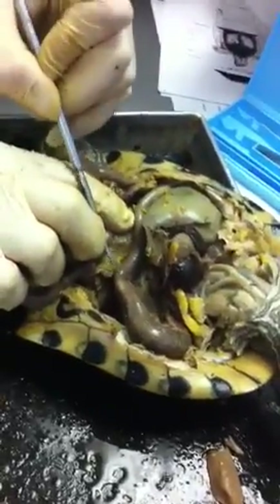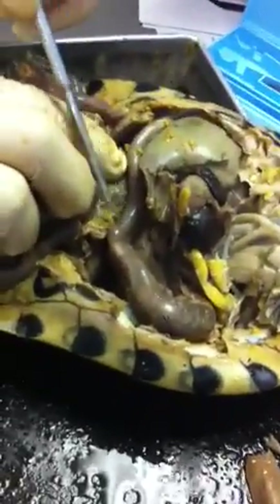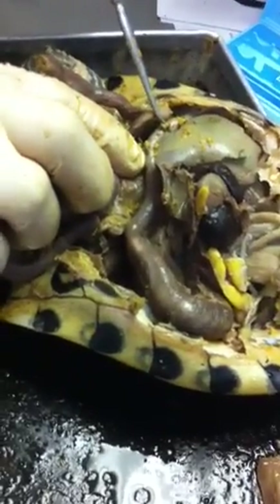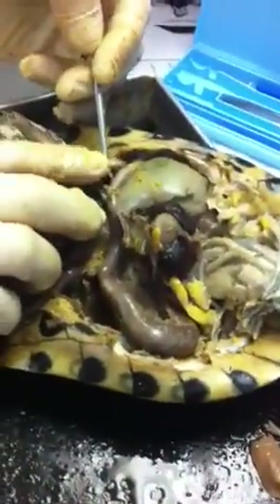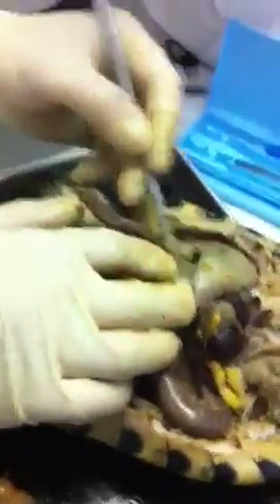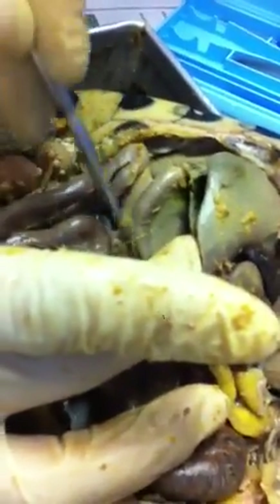Here's the pyloric sphincter that separates the stomach from the small intestine. So here's the duodenum. What do you usually find connected to the duodenum? The large intestine? Well, before that — the first part... the duodenum is the first part of the small intestine. So what is it? The pancreas, right? Yes. Here's the pancreas. See? This whole thing right there. The pancreas. So here's the duodenum, there's the pancreas.